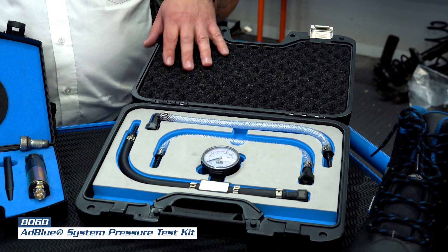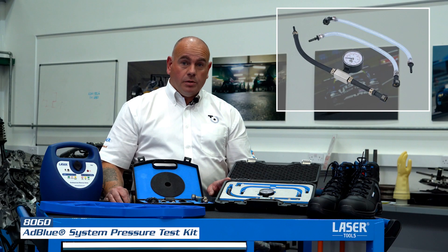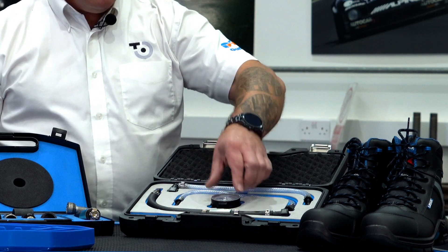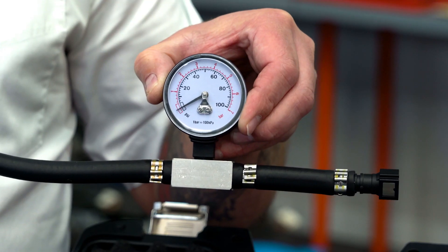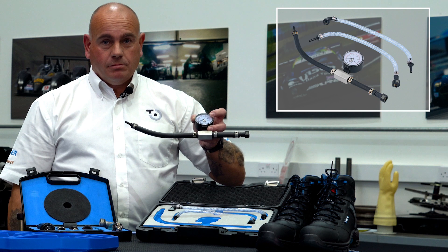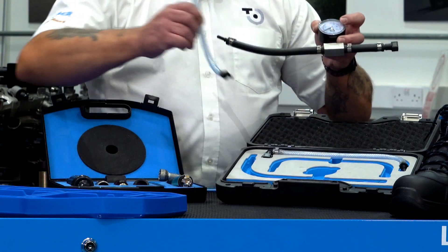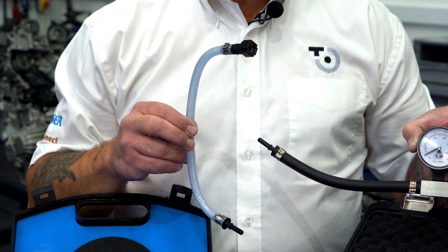Like the AdBlue pump. With this kit here, we can check the flow of AdBlue from the pump to the rest of the system. It's easy to use — we simply connect our pressure gauge in line from the AdBlue pump, reading the running pressure from the pump. If access is difficult, we also supply in the kit other pipework for gaining access to difficult to reach areas.